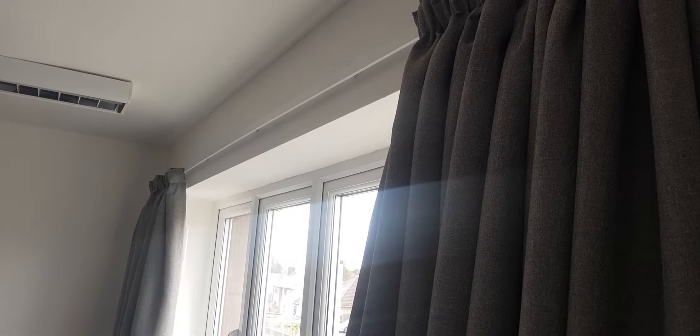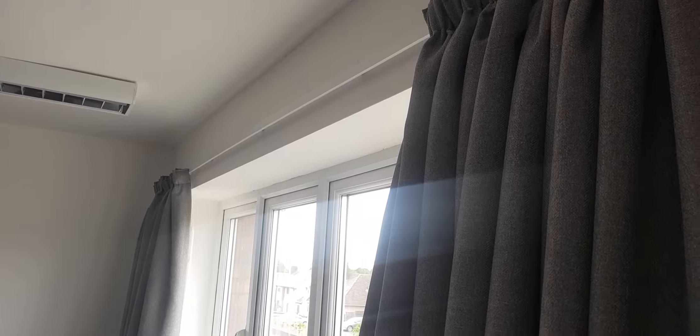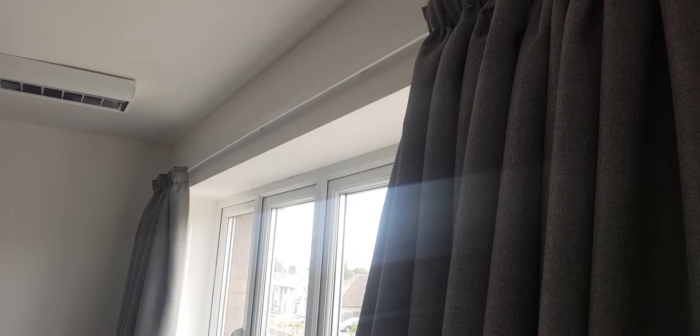It's wall fix or ceiling fix, and I would highly recommend it for medium weight curtains up to 15 kilos. Thank you.